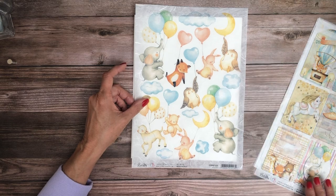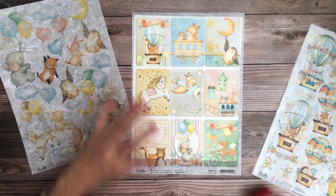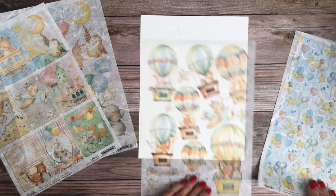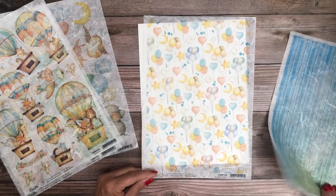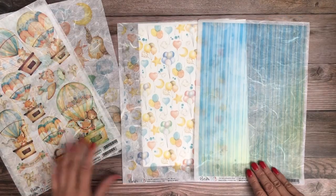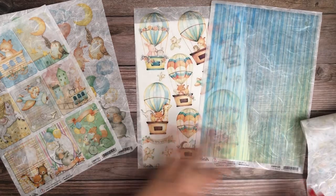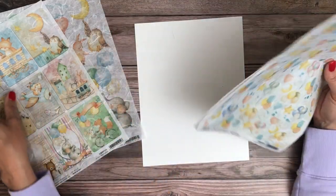Look at these — so cute. We've got all our balloons here. This would make a super cute trinket box, little keepsakes. That's lovely, and then a nice simple stripe. As you can see, it goes with pretty much everything — this blue is in everything. You can see the balloons. It's beautiful. So again, this is the rice paper that we have available and this collection is just adorable.